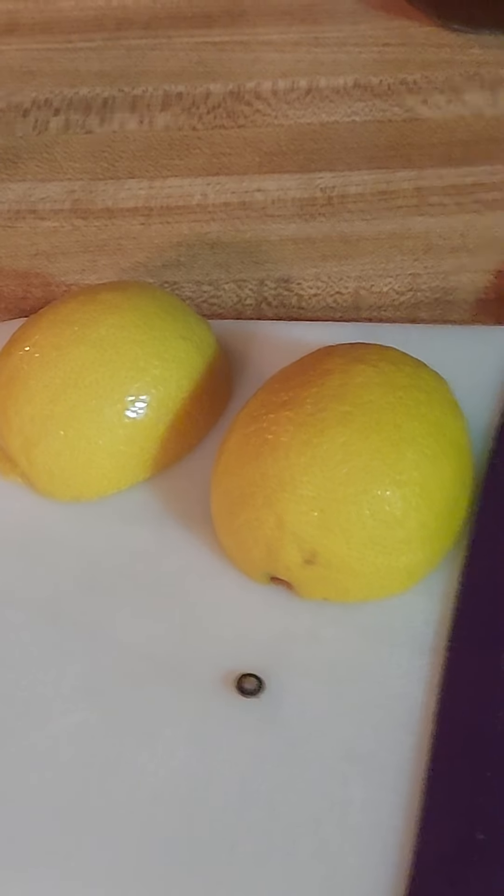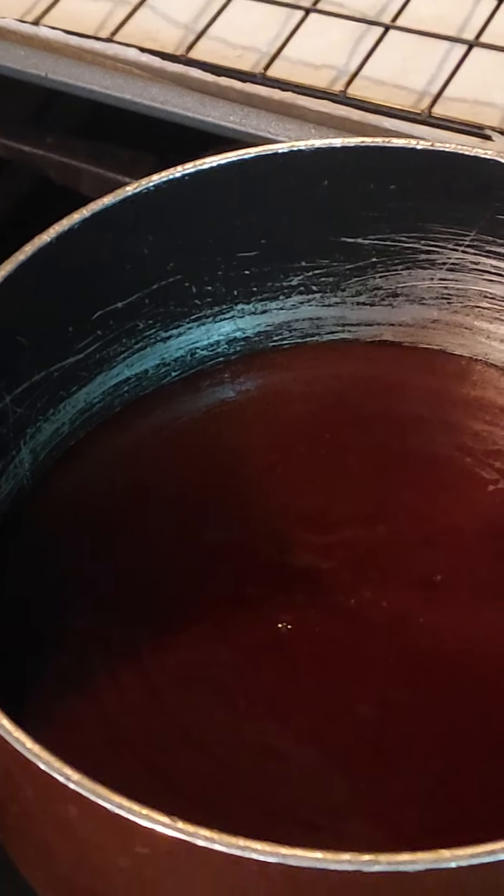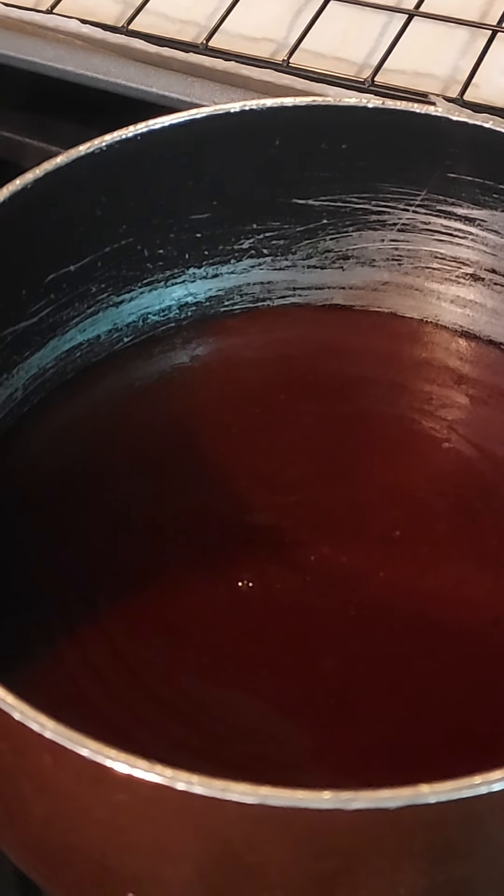That's my little secret. Put it on a low heat. Take a lemon, cut it in half. You're gonna squeeze that lemon inside the sauce once the sauce gets a little bit hot.